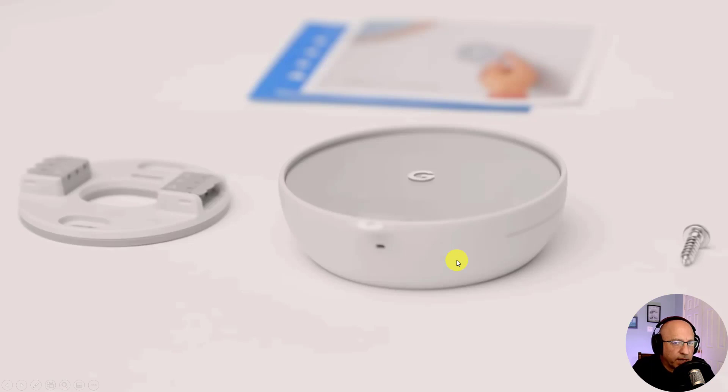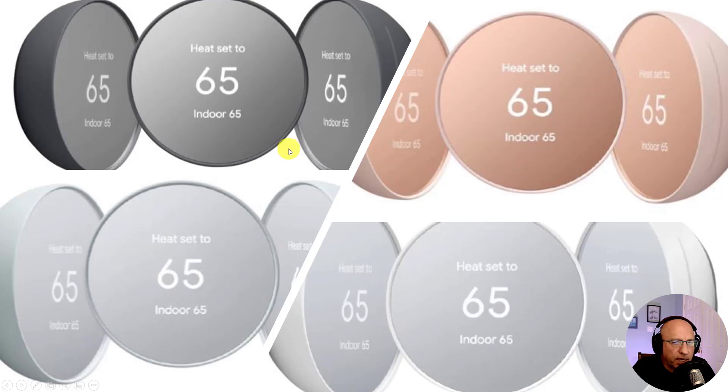Here's a quick glance at what you'll get in the box: the new Nest thermostat, the base, a set of two screws, two AAA batteries, and some literature. You can also see the microphone in the Nest mentioned earlier, which is for giving voice commands using Amazon Alexa or Google Assistant. The new Nest comes in four colors — black, sand, fog, and white — and the trim plates match these four colors at $14.99 in addition to the $129 price.